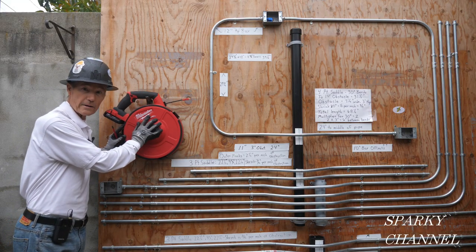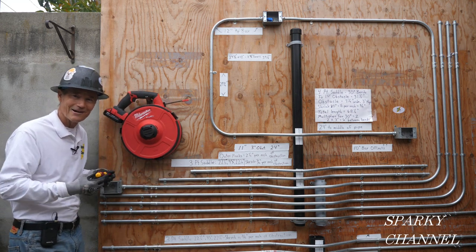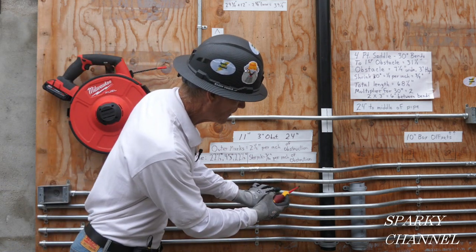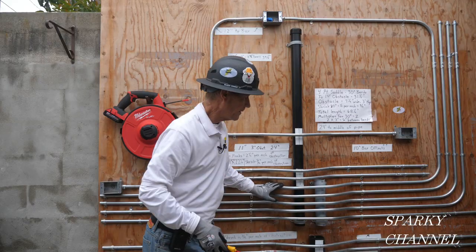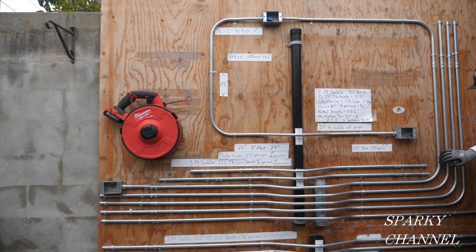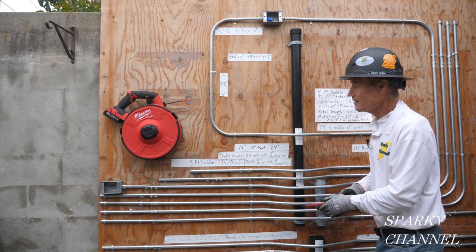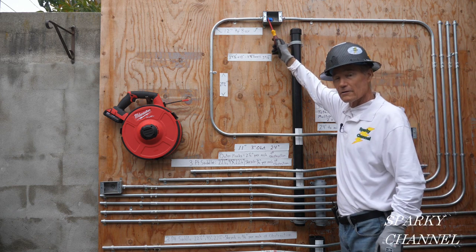Now we're going to use the new polyester tape on an obstacle course I set up. There's a gang box with a box offset at 20 degrees, then a four-point saddle bend where each bend is 30 degrees — that's 120 degrees — plus a 90-degree bend and another 90-degree bend, plus two more 10-degree bends. So that's 330 degrees from one end of this conduit run to the box.